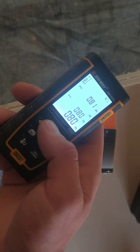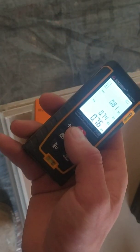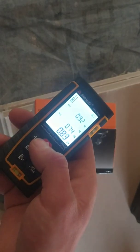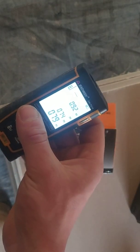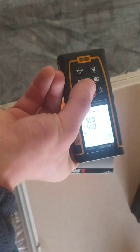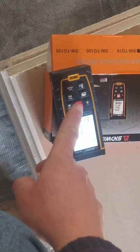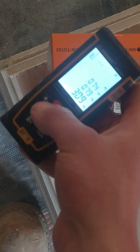You can do a minimum and maximum mode. At the moment we're 80 cm from the wall, and now 74 — so you don't need to press the button all the time; it will show continuously while you're working with it. It will give you an error when the laser point is too shaky.